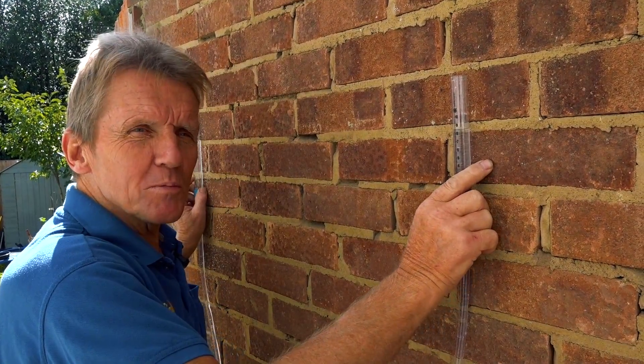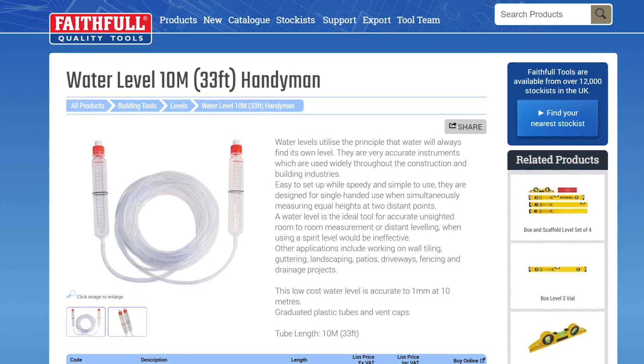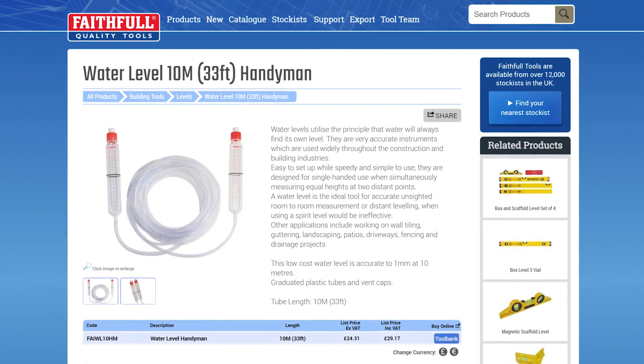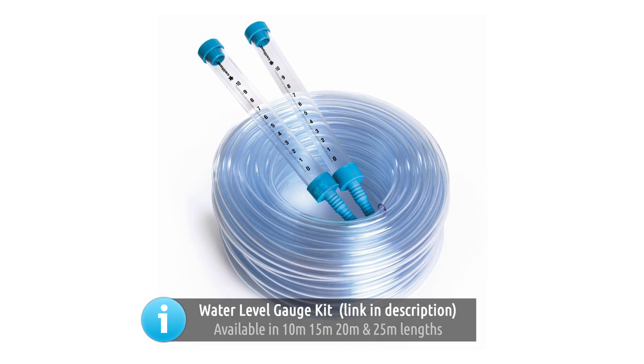So if you want 100% accuracy — you're setting out the foundations for an extension or something like that, or even just leveling your garden for a bit of landscaping — you can get them from Faithfull, you can get them from a company called Holland, or this one I just got off eBay unbranded for eight quid. 100% reliable, no batteries.